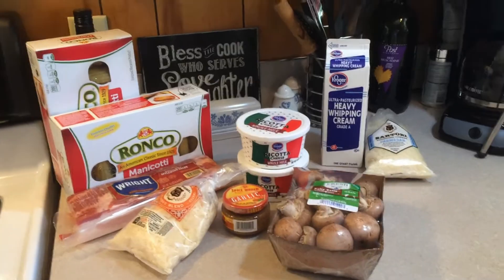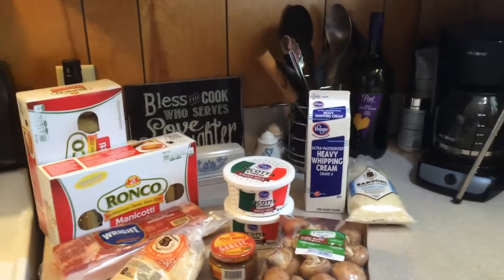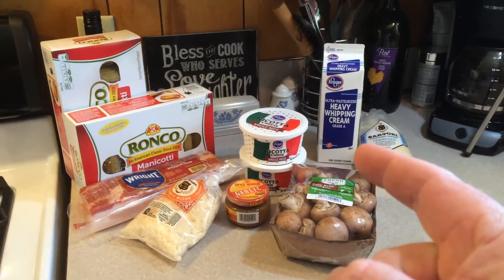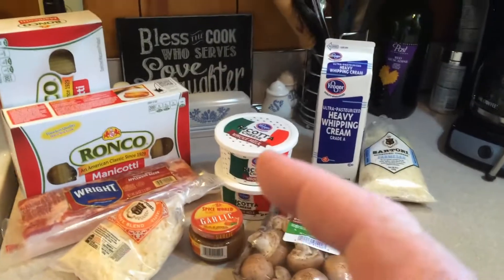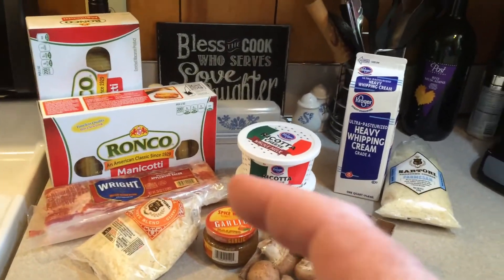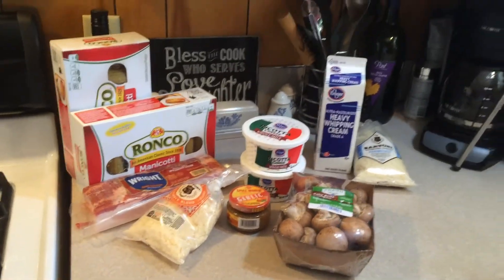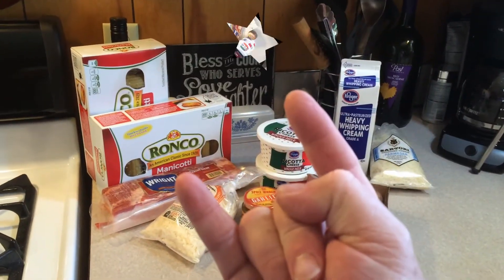Morning. Alright friends, it's Sunday dinner. Here's the issue — I made this before but I did not make my Alfredo sauce. So we're gonna make our bacon mushroom stuffed four cheese manicotti and we're going to make our own Alfredo sauce. Alright, Sunday dinner.